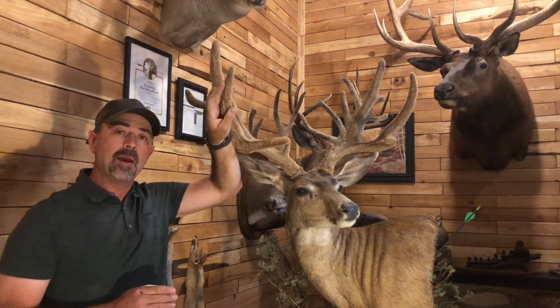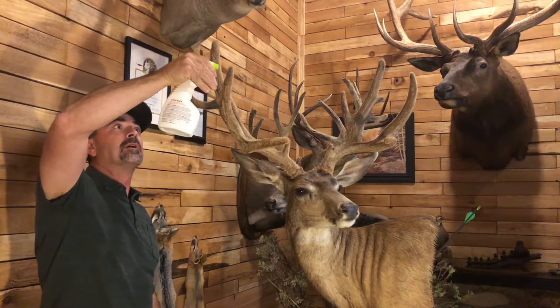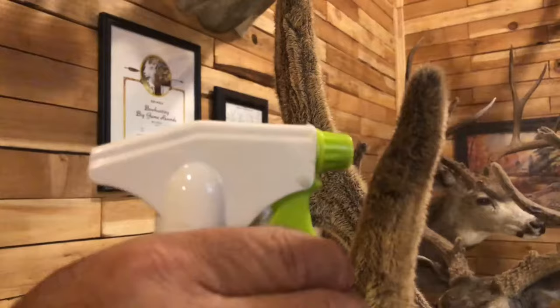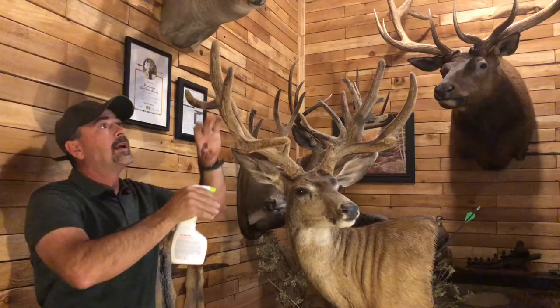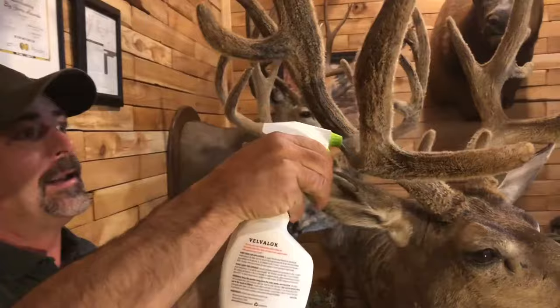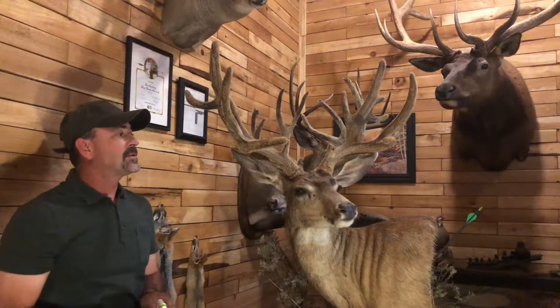The product has to come in contact with the membrane on the antler itself. We'll start at the tips of these antlers and we're going to soak them. You want to get as close as you can to the antler to let that product penetrate through those hairs and into that membrane. You can actually see the rundown of the product coming off of the antler.